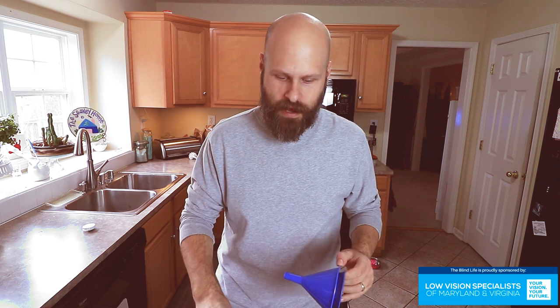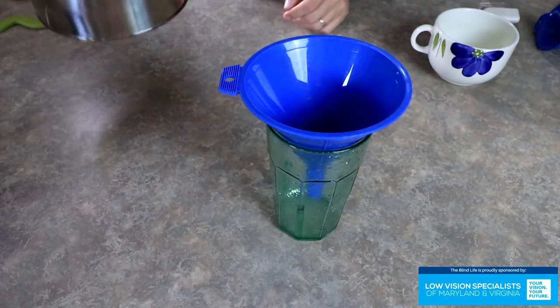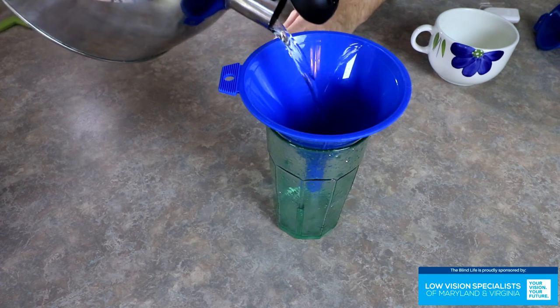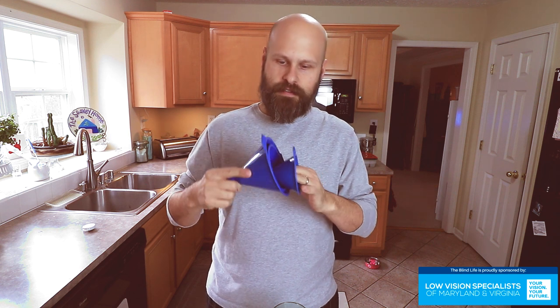A couple tips and tricks: number one, use a funnel to fill up your cup. These things are awesome and come in very handy for filling up containers. By putting in a funnel, it makes the opening much wider, so it's going to be much easier to hit. You can find these pretty cheap at most grocery stores — just a couple of bucks. Another trick is to always fill up your cups and glasses over the sink, because spills are going to happen. It's better to be over a sink so the spill goes right into the sink rather than on your counter or all over the floor.